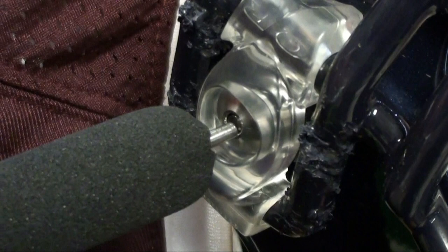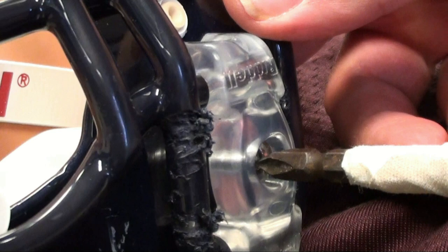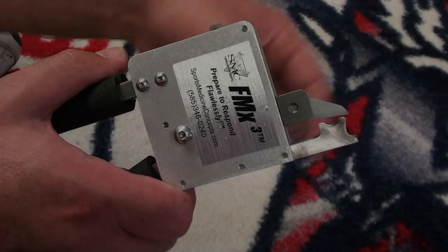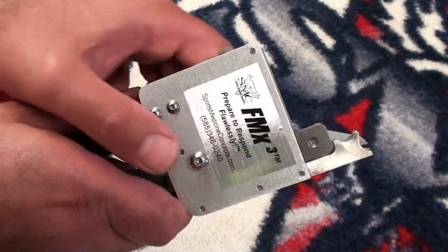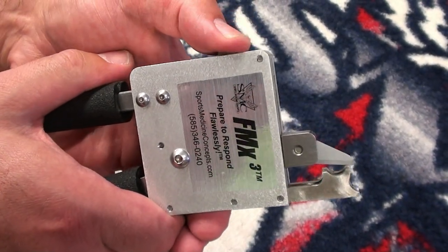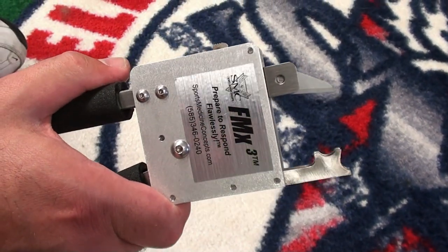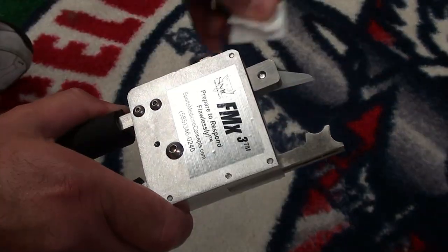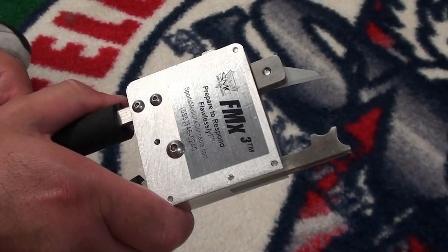In the event that attempts to remove the bowtie fastener using the quick release system or a power screwdriver are unsuccessful, reposition the FM extractor to cut the fastener from the helmet. Begin by removing the protective safety blade cover from the FM extractor. With the FM extractor completely closed, choose either the two or four step ratchet setting. Next, use the release lever to open the opposing ends of the FM extractor and lubricate the blade with the FM extractor lubrication wipe.